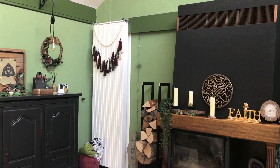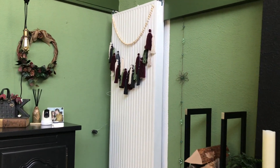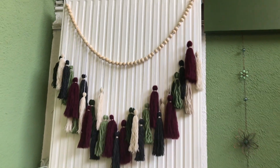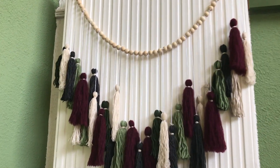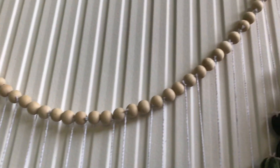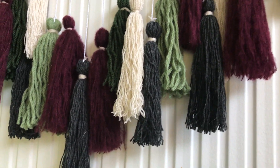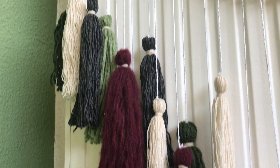And here it is, hanging in my living area on my giant radiator. It was nice to finally get to decorate it because it's too big and too wide. Here it is — a closer look. I think it turned out great. I like my color choices; it fits right into my decor, and the wooden beads give it a very nice finish.